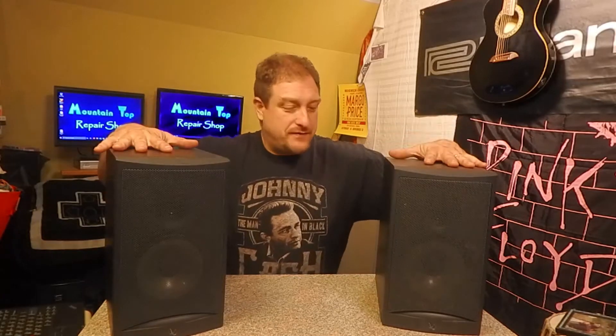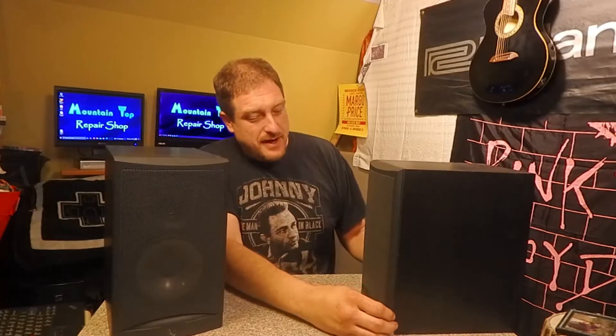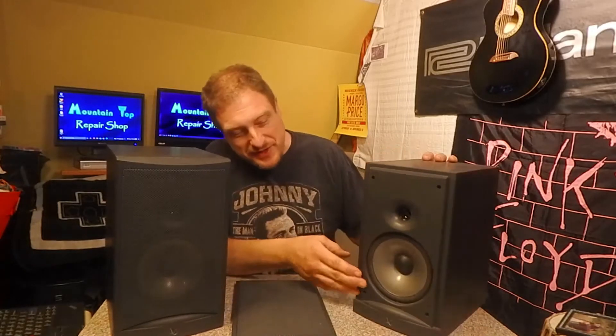Well, hello and welcome to a mountaintop repair shop. Today I have a little gift from my father — the Infinity RS2 monitor speakers, bookshelf speakers, pretty nice 100-watt speakers that we got a long time ago and have been in storage for a little while. I was pretty excited to get them because I've been wanting a nice little set of monitors.